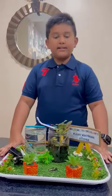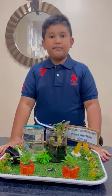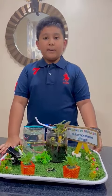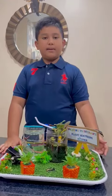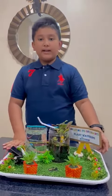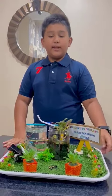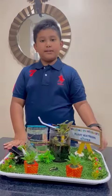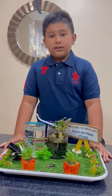Let's start by understanding the problem that we are addressing. According to a recent article from Greening Home, houseplants are increasingly becoming a part of our indoor environment. However, the article highlights a growing issue, which is neglected and dying plants. So, how does my innovation resolve this issue?